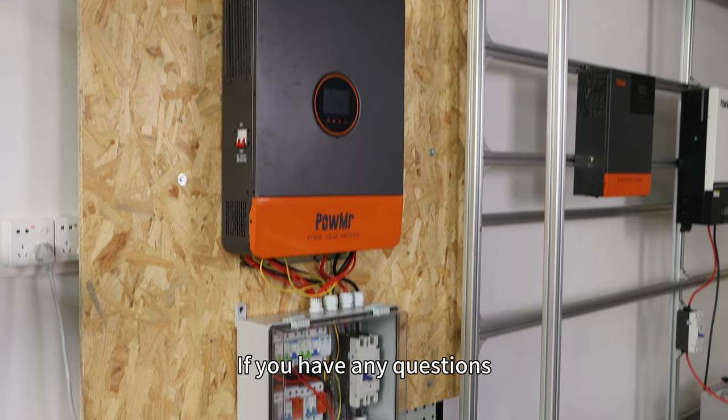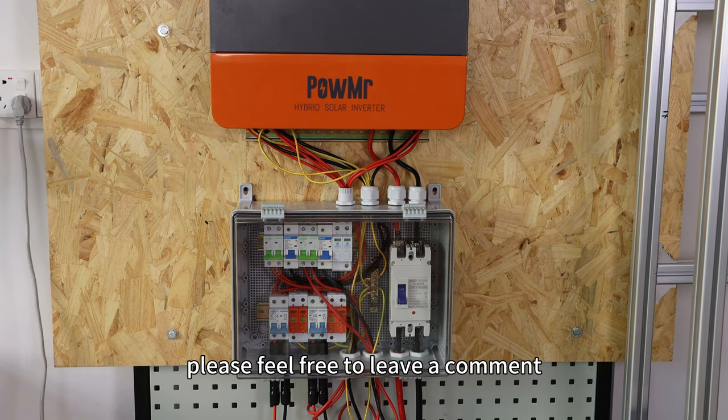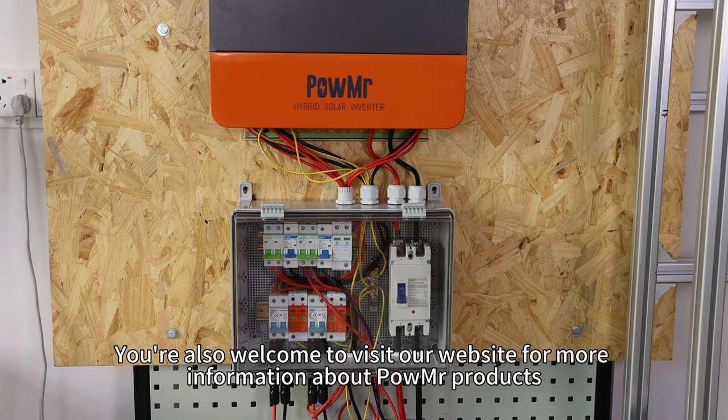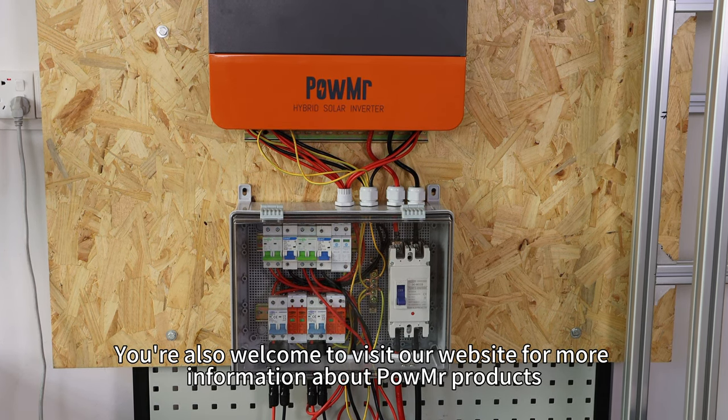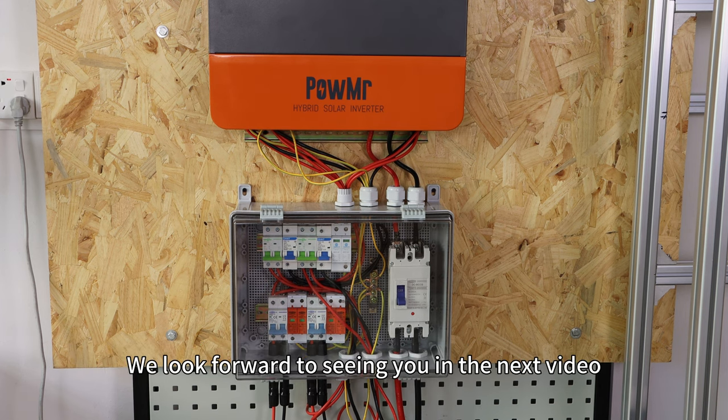If you have any questions, please feel free to leave a comment below. You are also welcome to visit our website for more information about PowMr products. We look forward to seeing you in the next video.